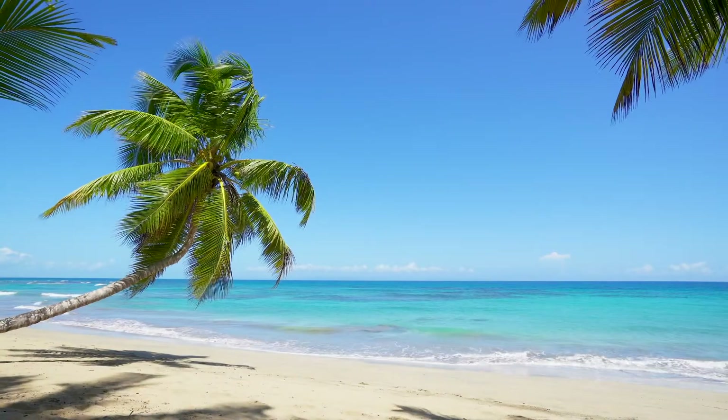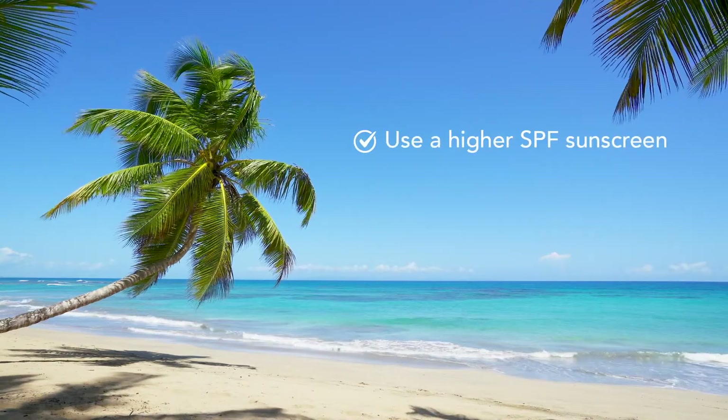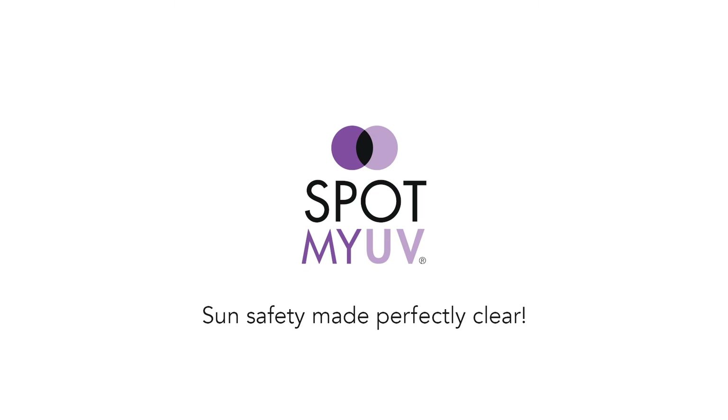A few pointers: if the dot isn't turning clear, your sunscreen may not be a high enough SPF, or might have expired, or you may not have applied enough. It's sun safety made perfectly clear. Join us at SpotMyUV. Hashtag GetSpotted.